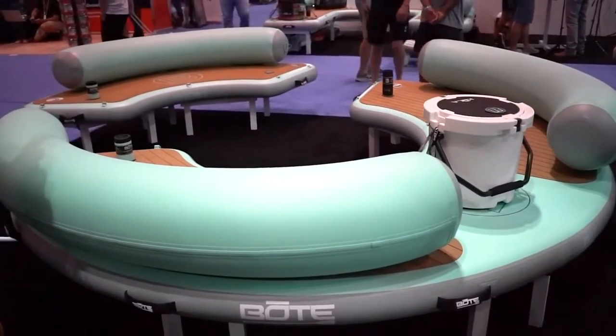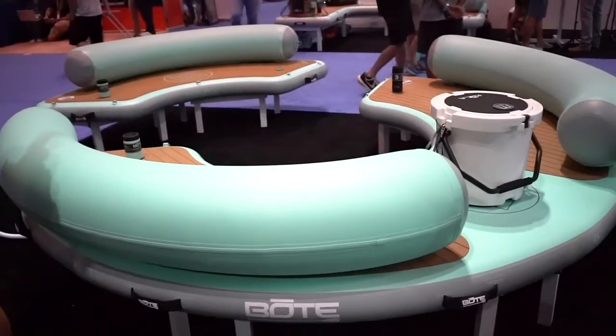If you're into soaking up the sun on the ocean or the lake with your best friends, check out these hangout products from BOTE.